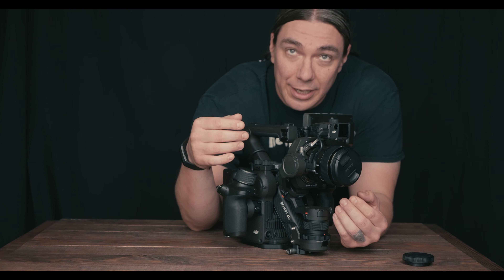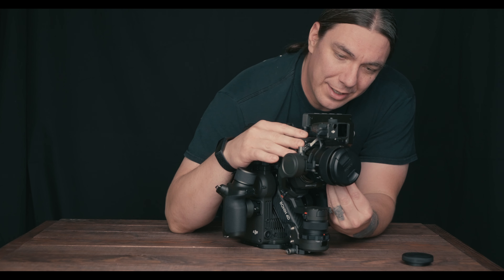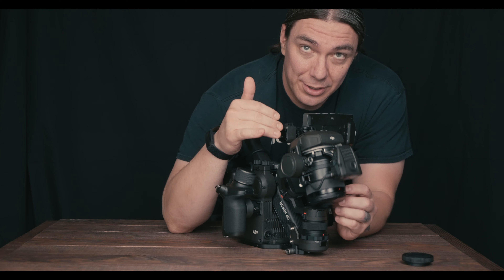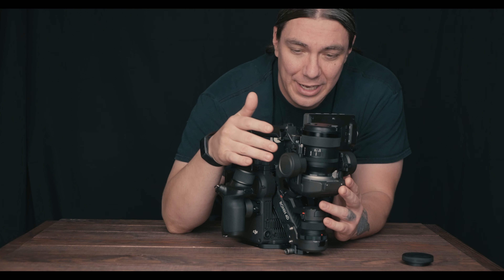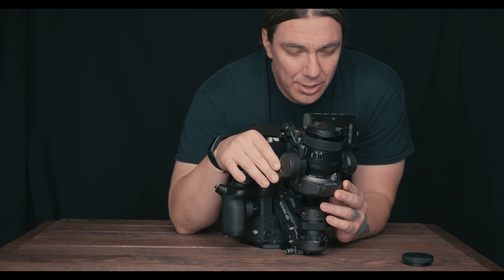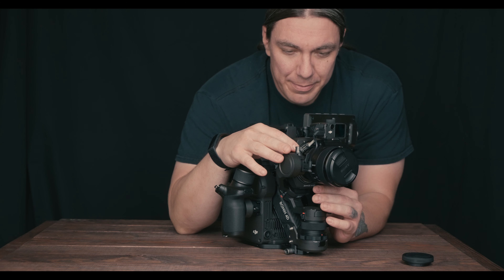The weird part is this thing is really top-heavy, so if you let it free, it just wants to slam down or slam back. On any other Ronin series you'd just slide it back and forth, so I'm sure DJI knows about that.